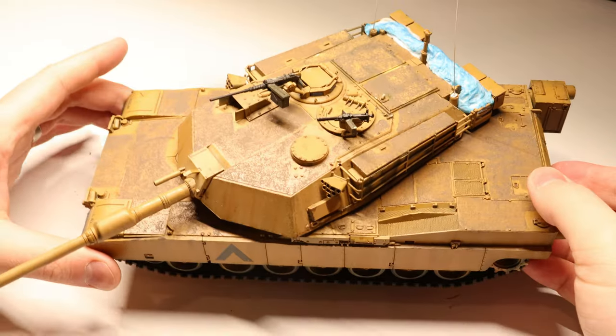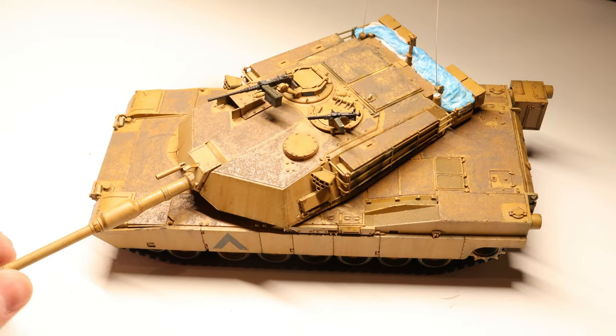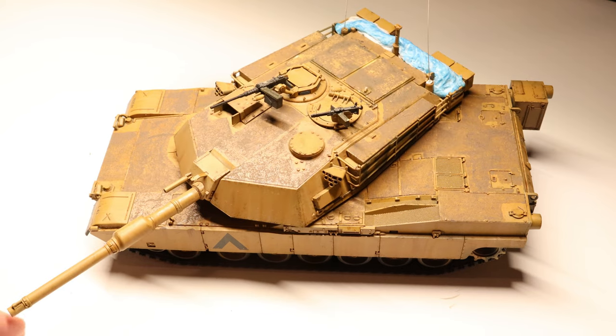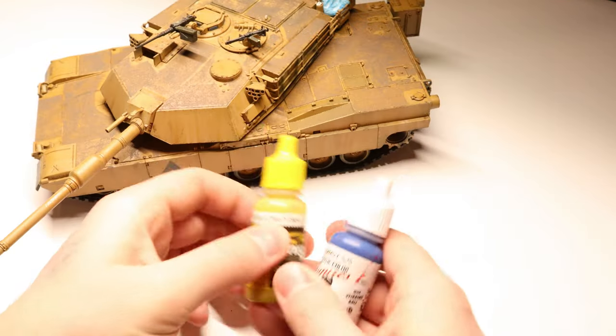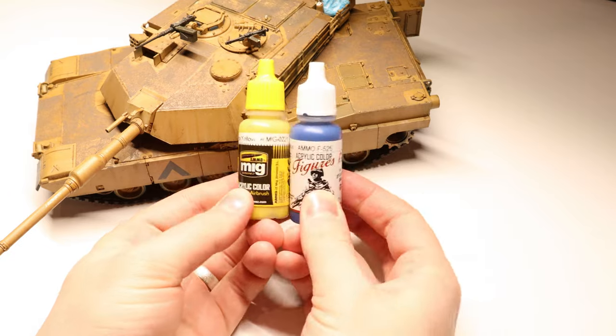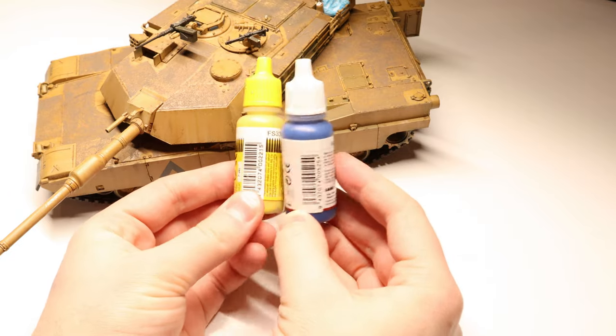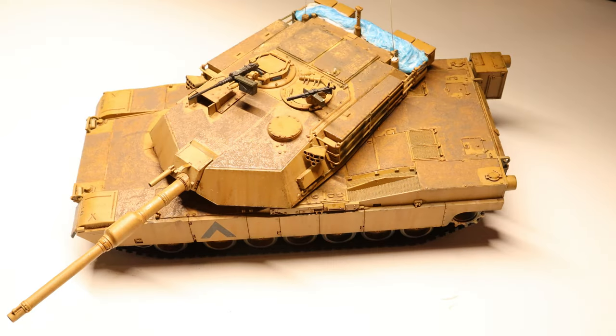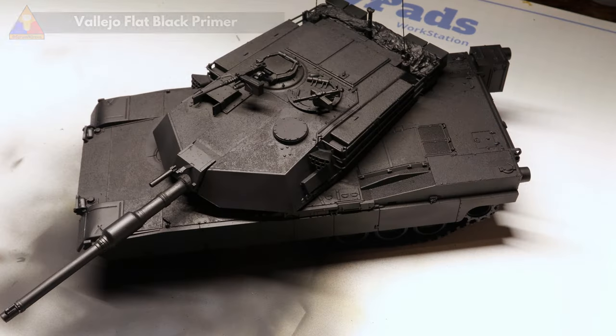Alright, so here's my old M1 Abrams kit. I built this guy up years ago and started a refurb project on it last summer and never finished, so this will be a great opportunity to give this kit a nice upgrade. The Ukrainians will also be receiving Challenger 2s, Leopard 2s, and MX-10s from Great Britain, Germany, and France respectively, so if you're following along at home, you could do this paint job on any of those kits as well.